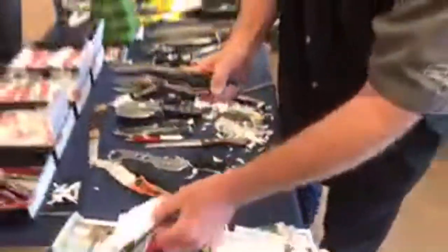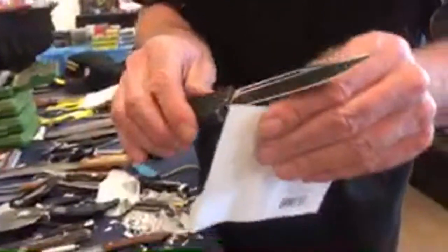All right, let's see if we can make that better almost instantly, just like this, just like that. Come back this way, out that way. Just like that. Let's see if that made the knife noticeably better.